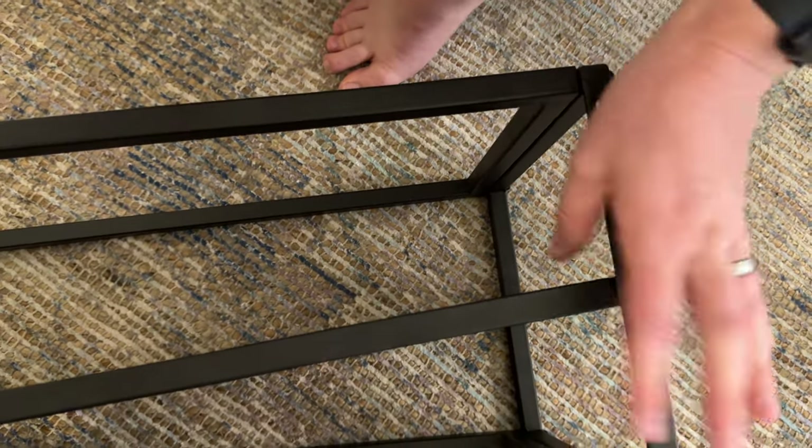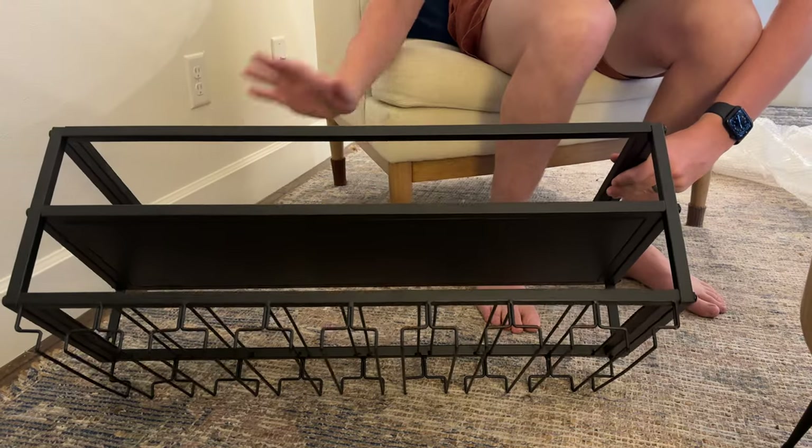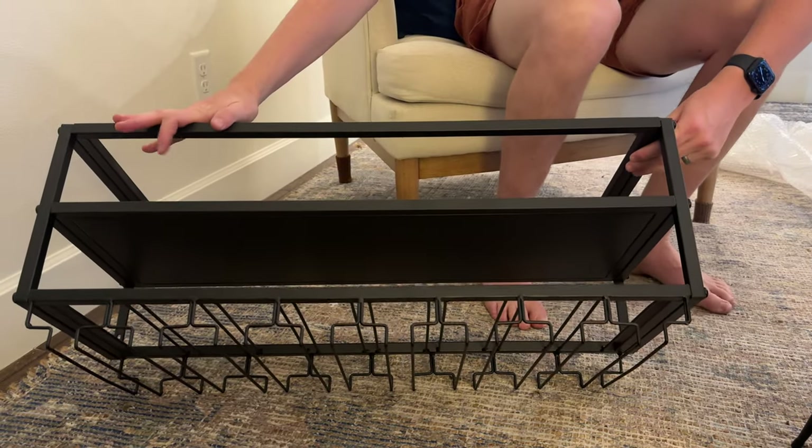The next thing I'm gonna do is the other side — I'm gonna jump ahead because it's the same process as this side. And then I'll show you what the end result is. Now that it's all assembled, this is what it looks like.